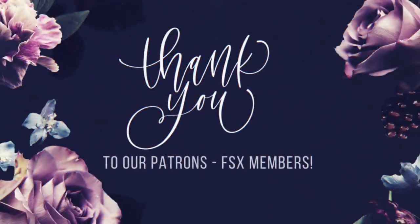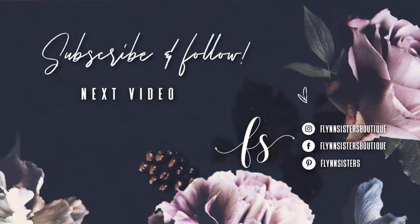A big thank you to all of our Flynn Sisters Exclusive members — thank you for your pledge, your support means the world to our channel. If you loved this video, check out our last video, and find us on Instagram, Facebook, and Pinterest. Subscribe for all our new videos every Wednesday and Saturday. Thanks so much for watching — see you soon.